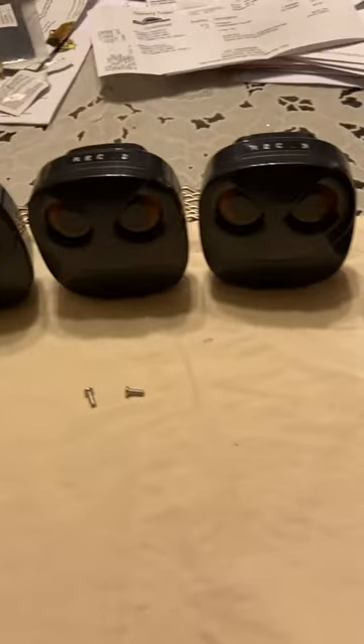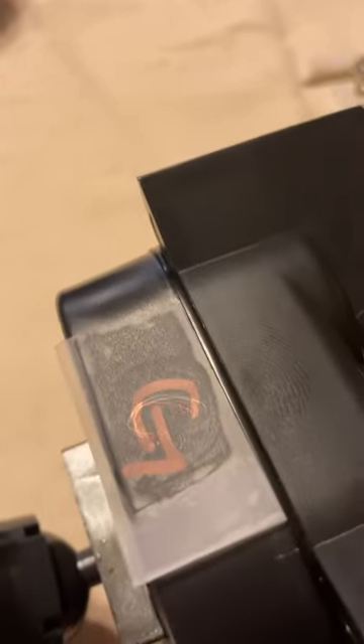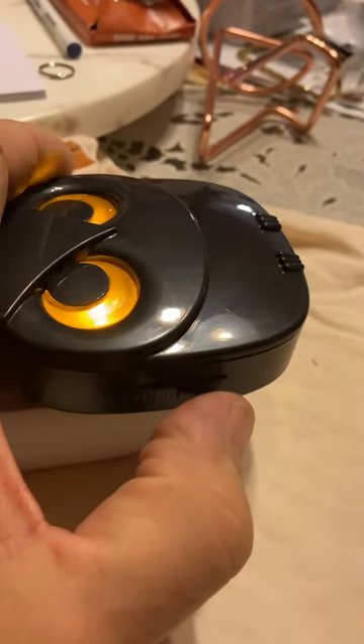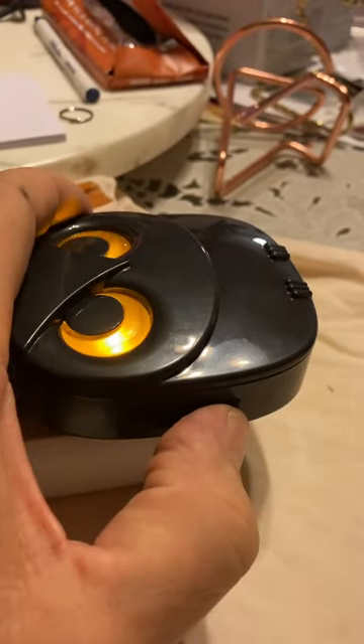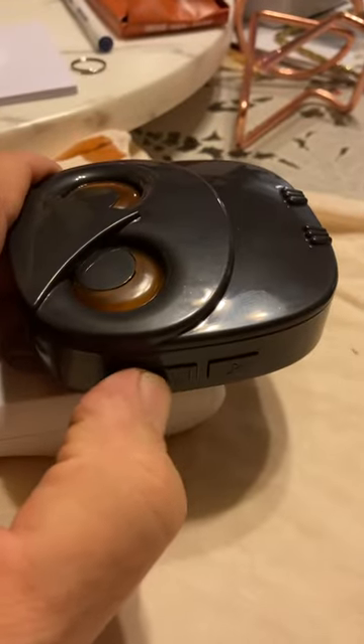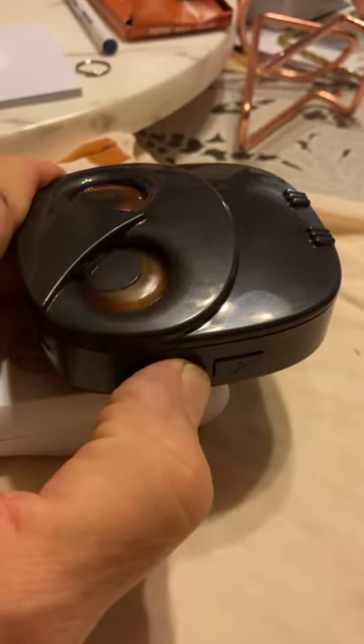Now we're going to do garage. Take the garage motion detector — it's got a G on there. Put in receiver number one and go through the tones: driveway, front door, backyard, then garage. Press and hold the volume button, enter setup mode, create motion in front of the garage transmitter. Garage confirmed. Test it — garage. Receiver number one is all set up for garage.